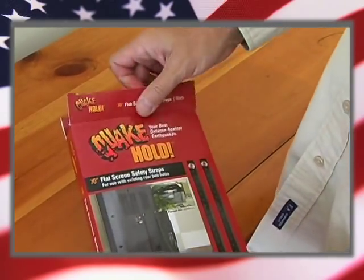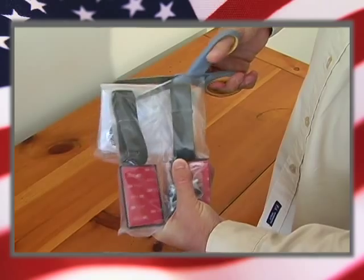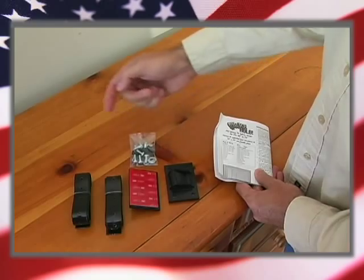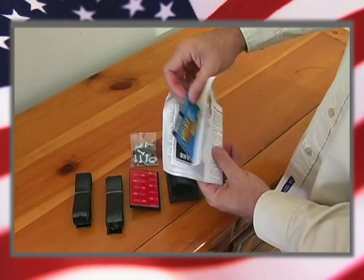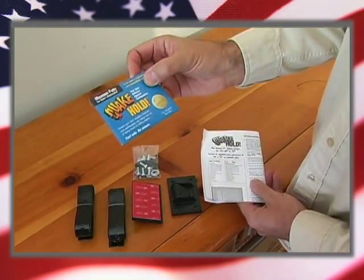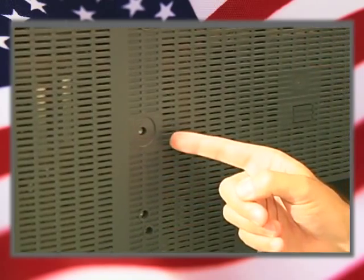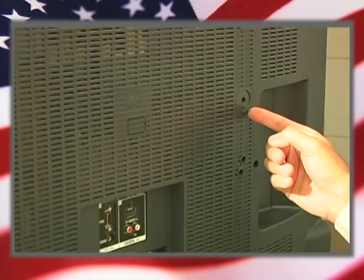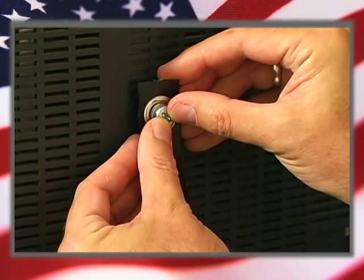First thing you should do is take the package out of the box and open it up so that you can read the instructions. So now you've taken everything out — you've got the straps, the buckles, the screws and washers you'll need, and also there's some Quakehold putty in here and I'll tell you how to use this later on. On the back of your TV there's an area with bolt holes already built in — this is where you're going to attach the straps. The screws and washers that you'll find in the kit will fit most popular brands of TV.